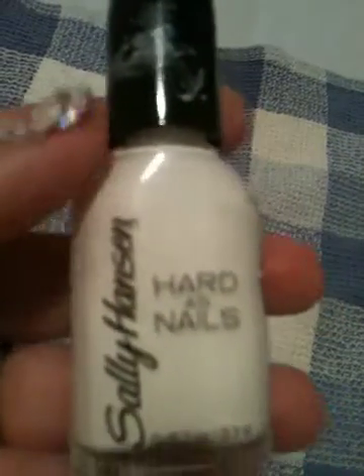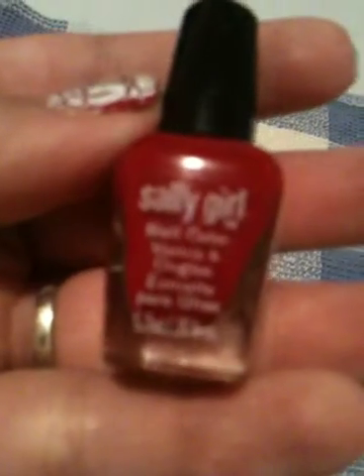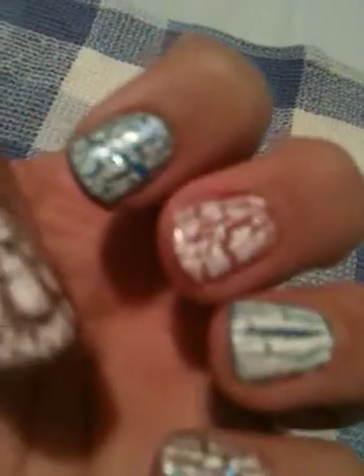On my nails that are red underneath the crackle, I used a second base coat of Sally Hansen Hard to Get. I used that because I used the Sally Girl mini red bottle nail polish, and after a couple days of wear it tends to turn pink. So I tried using white underneath, and so far it's actually stayed — I did this manicure about two days ago and I'm really impressed.